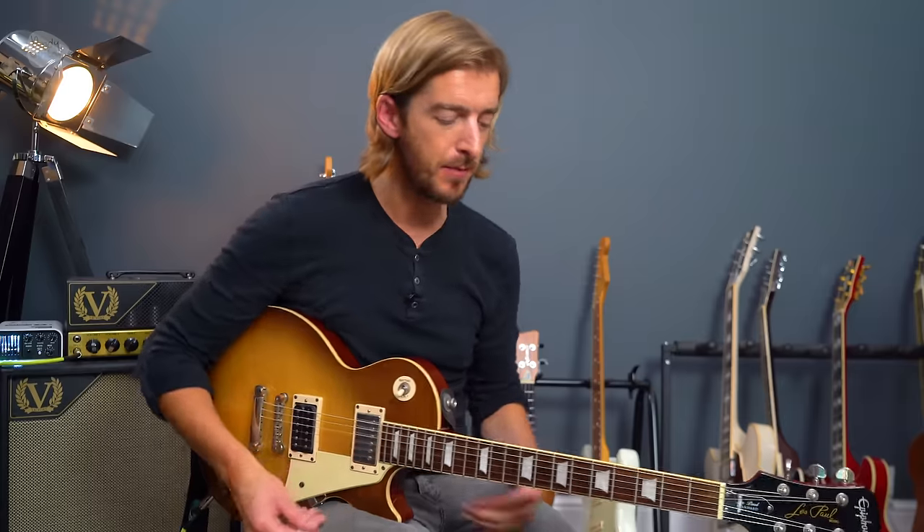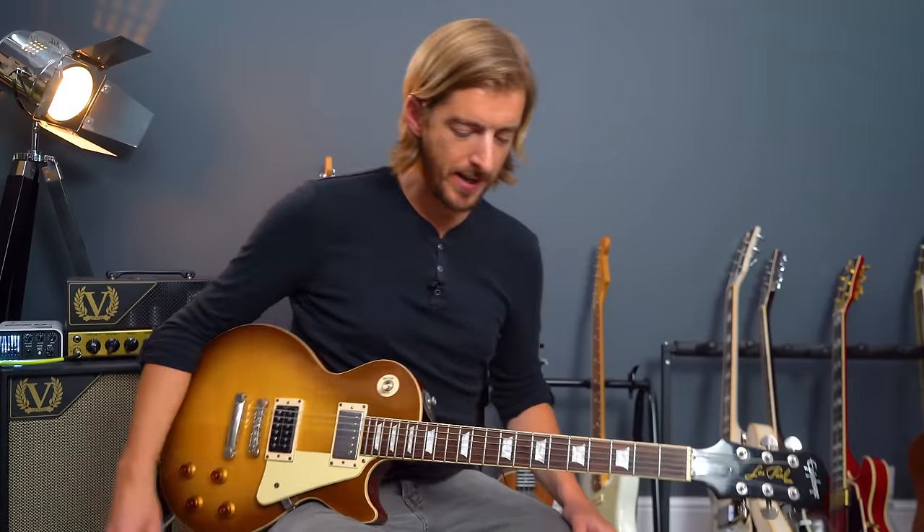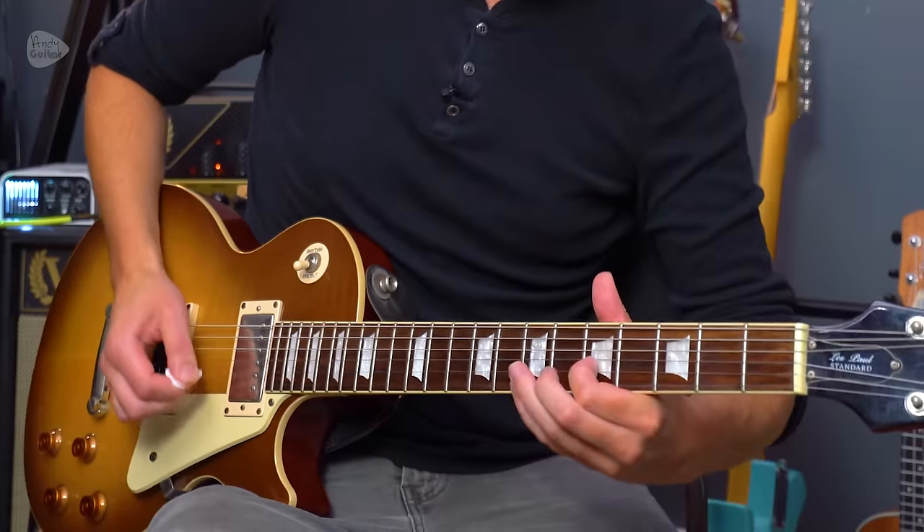The other thing I'm going to show in this video is Dan Hawkins' solo, which is solo number two in this song. Solos one and three are played by Justin — there's going to be a separate tutorial for those, linked in the description below. Here's Dan Hawkins' solo, which is of course played with the Wall of Marshalls behind him in the music video. Super cool.